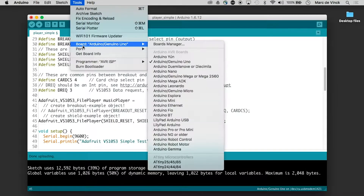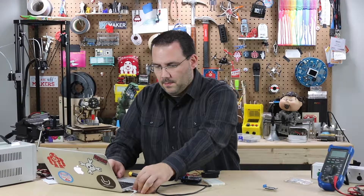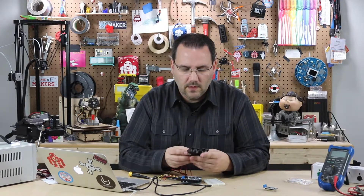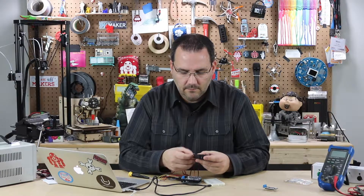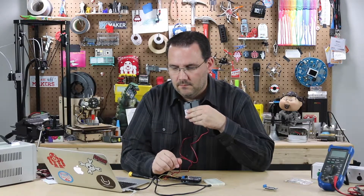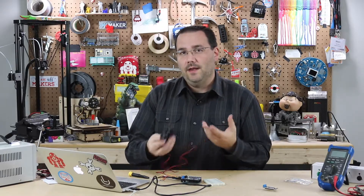I can confirm my board is set correctly. I'll go ahead and plug in the port and upload the code — and it's already uploaded and it played. I'm going to reset that; you might not have heard it, so I'll hold it up a bit. I don't have it set to play too loud. You can hear me say 'Arduino' and 'O'Reilly.'